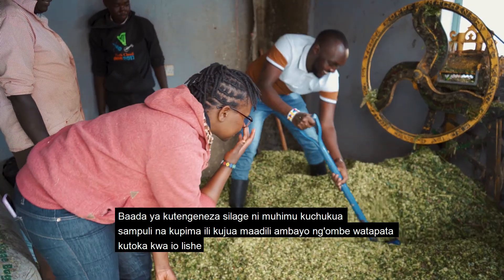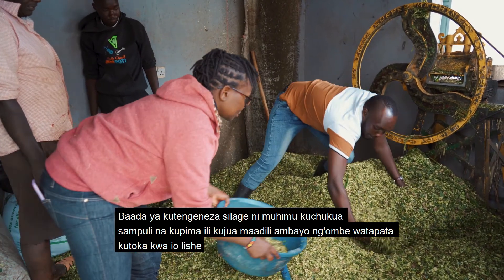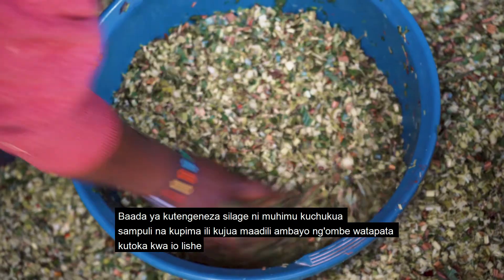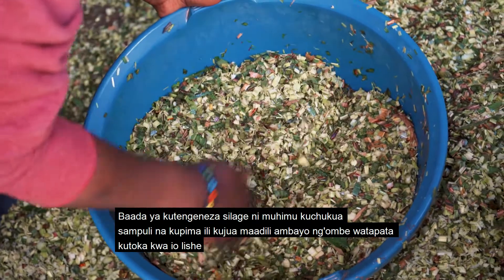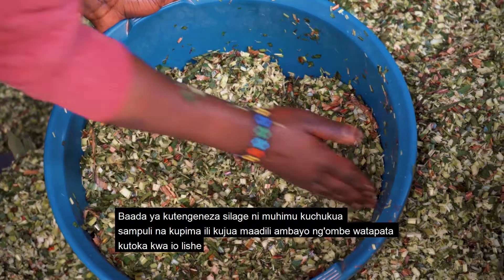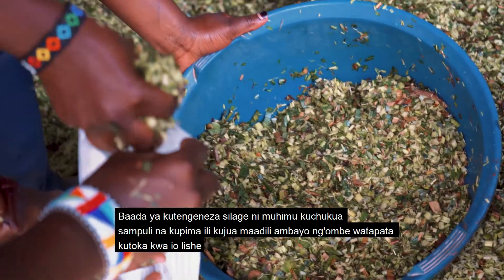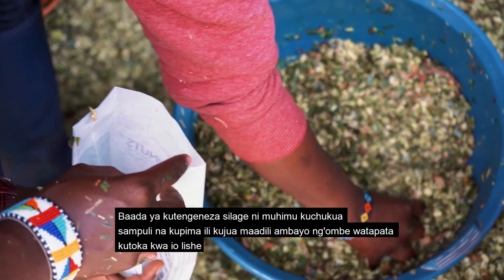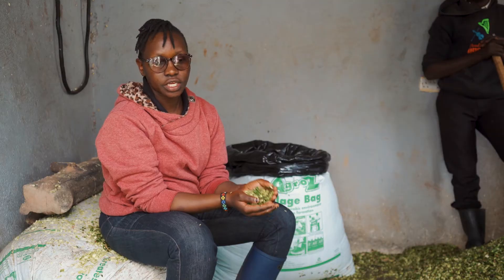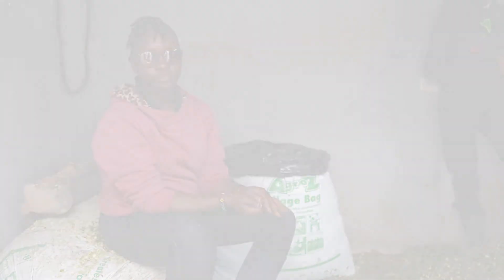After we've done the silage, when we are just about to feed the cows, we also take a sample and do the analysis to determine the energy and protein content. This helps us in the formulation of the TMR — the total mixed ration — and helps a farmer know how many kilograms of this sorghum to use. We expect this sorghum to contribute significantly in terms of energy and protein, helping the farmer achieve his targets on the production side.